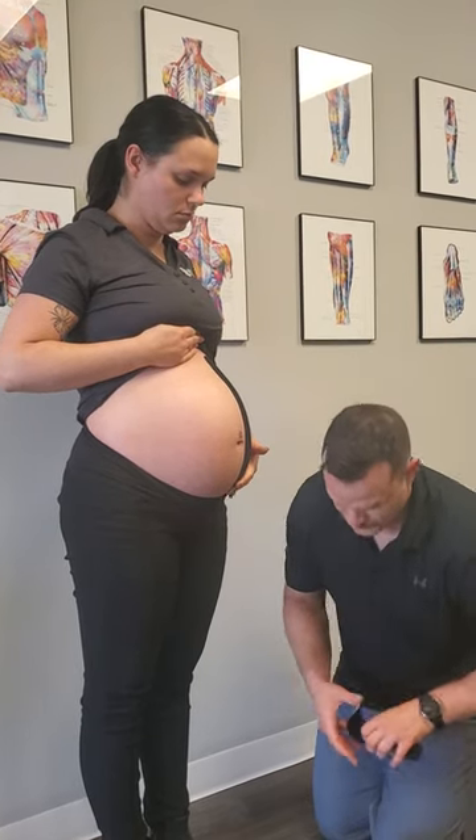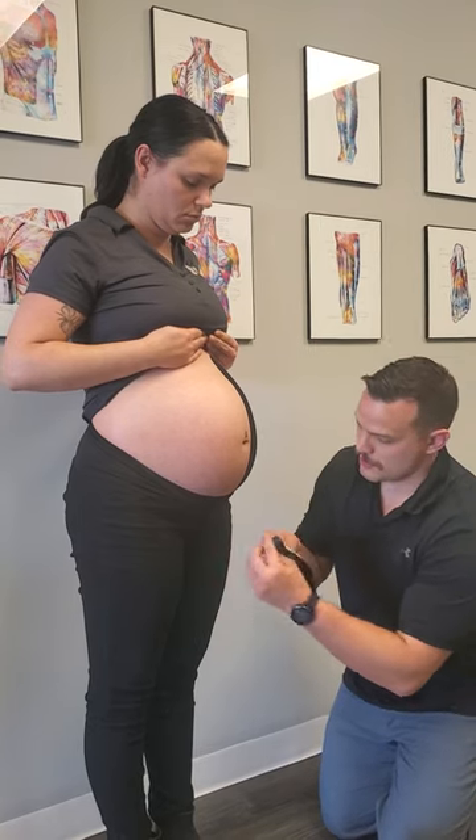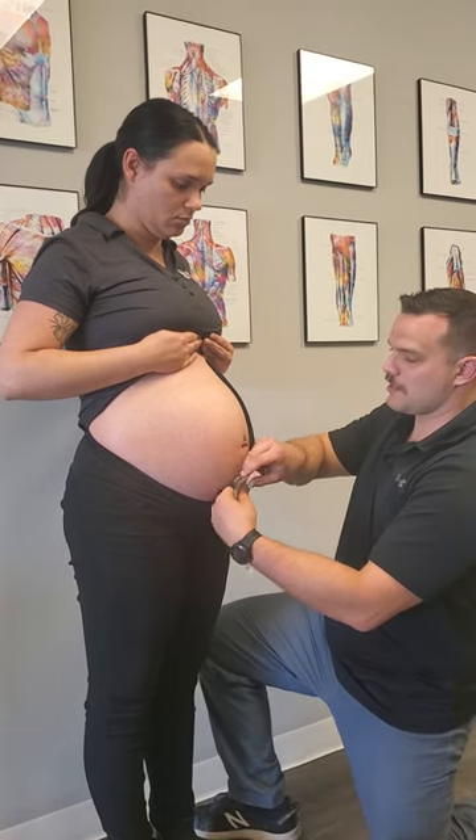I'm gonna do paper-off tension — so just as the paper backing comes off, we're gonna go all the way up towards the shirt. Then we're gonna do another piece of tape the same distance away, basically boxing in the navel.